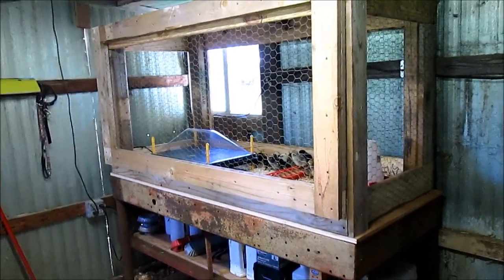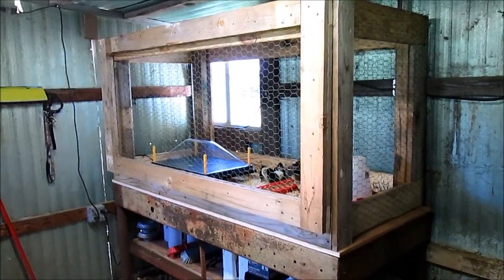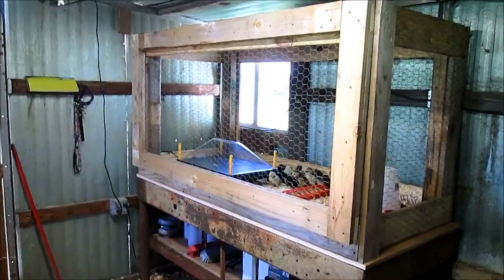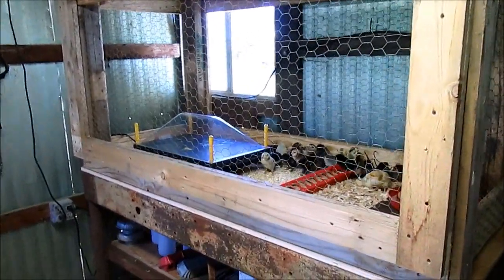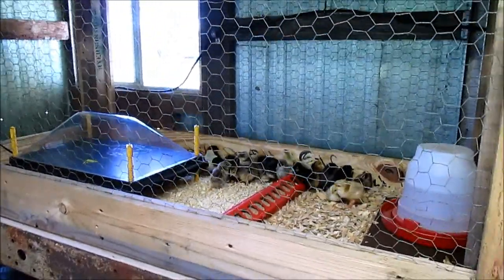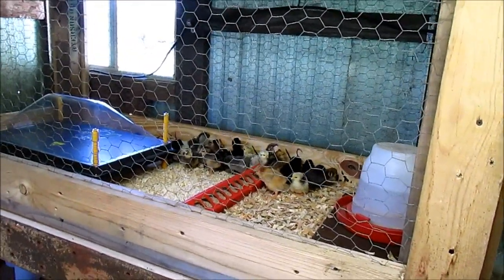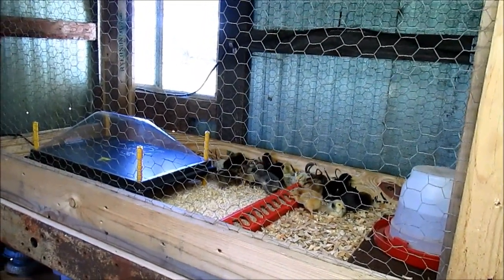Hey guys, welcome back to the channel. Just wanted to give you the update on the chick brooder. Jeff's worked on it the last couple of days. This is where we're at — the chicks are in it, guys. I hatched out 36 out of 38 barnyard mixes from our own coop. These are all sold, so I'm raising them until they're off the heat and then delivering them to their new homes.